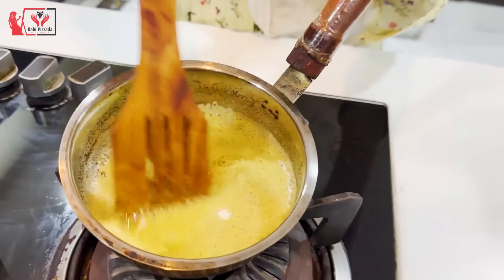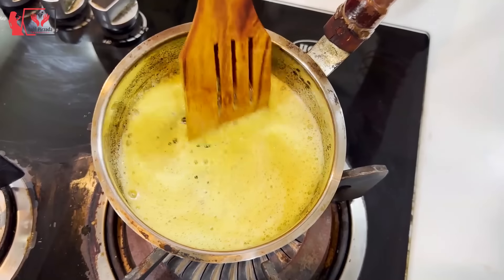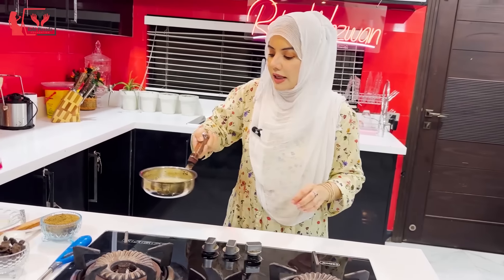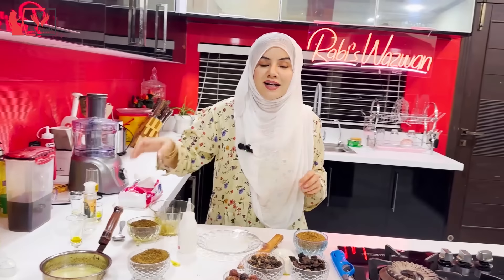You have to heat it for 5 to 10 minutes, depending on your quantity. Then I am removing it from the stove. I have to keep it warm because if I put it in a plastic bottle while hot, it can cause problems. The fragrance you can smell is exactly the same as what my mom used to make when I was a child.